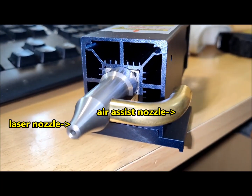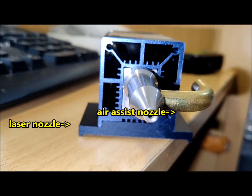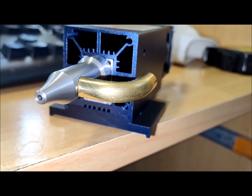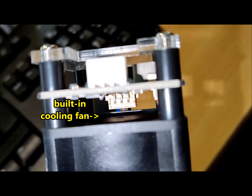Welcome to the Gadget Explained review of the Sculpfin S30 Pro Laser Machine. In comparison to other laser engraving machines, the S30 Pro stands out with its comprehensive performance and user-friendly design.